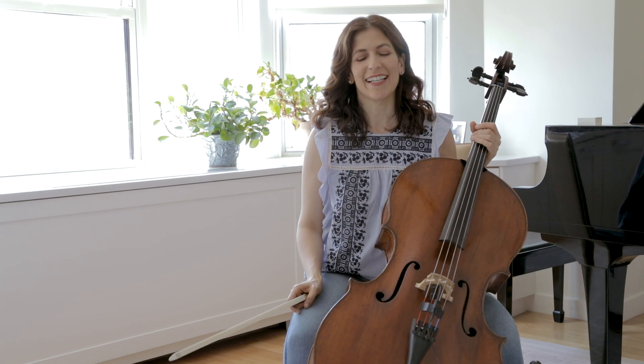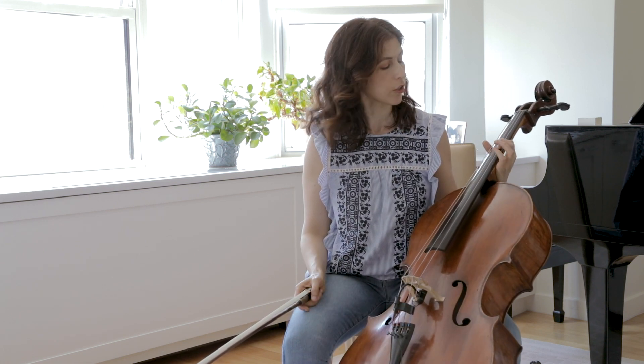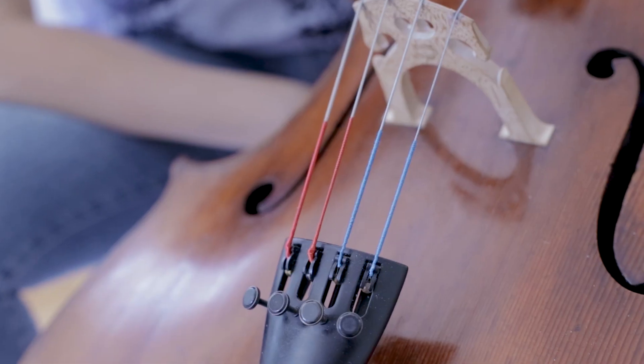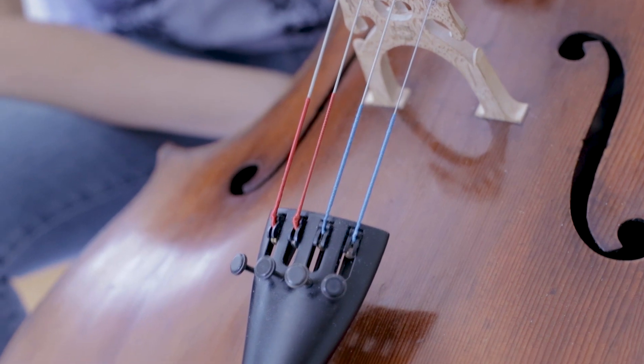Hi again. Today I'd like to speak about strings. I've been asked a lot which strings I use. With this cello, with my Ruggieri, I use Jargar medium A and D, just the classic version, not the newer version.